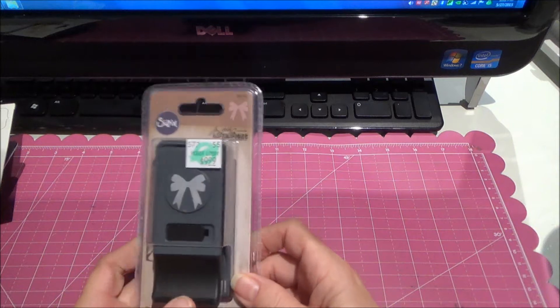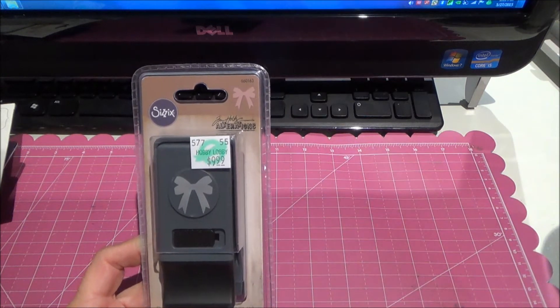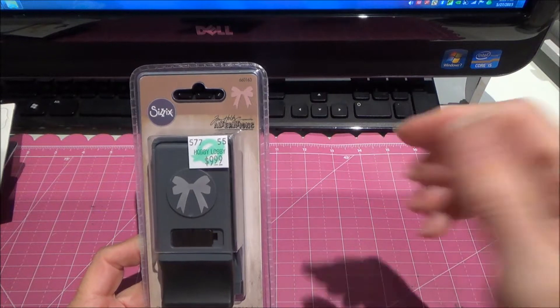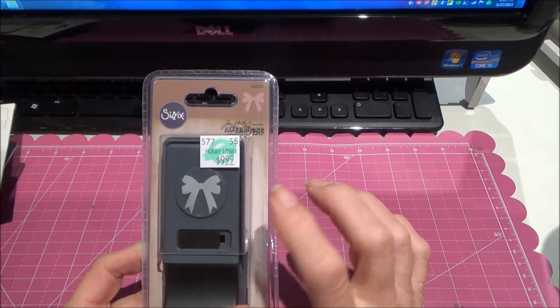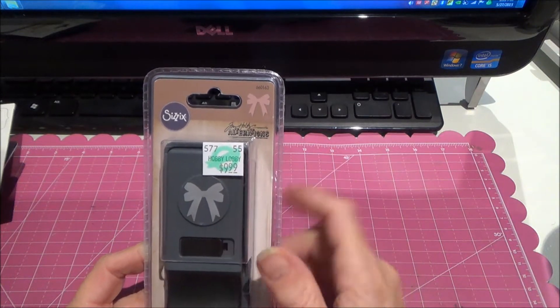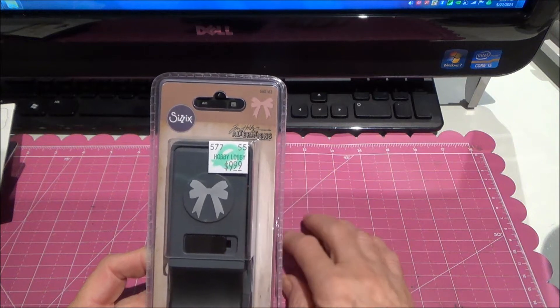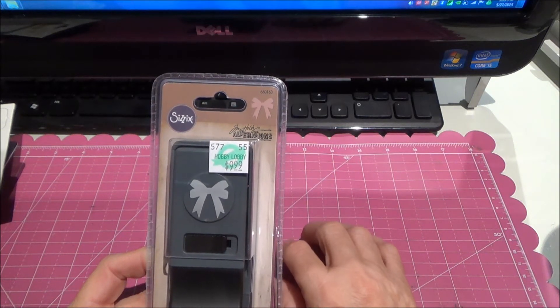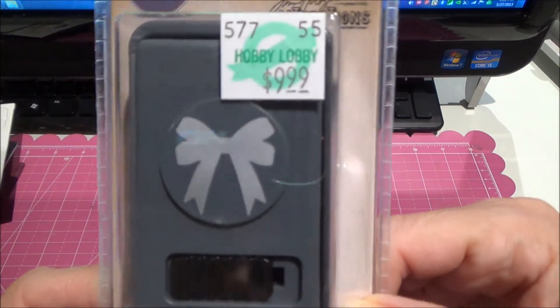I found this bow die punch. I used my coupon on this. Someone showed it — I think it was Laura, Robin Laura — she showed it and said it cuts really well through thick glitter paper and stuff like that. So I got the little bow.